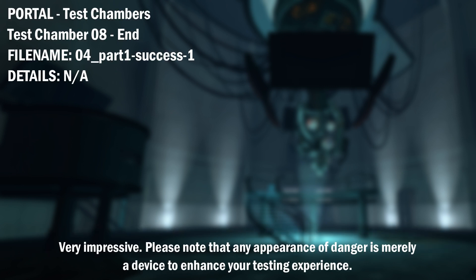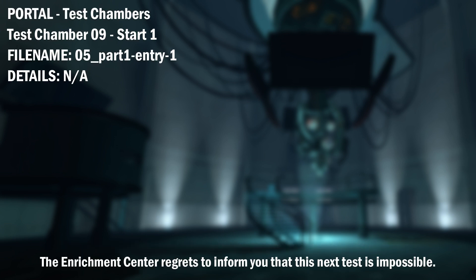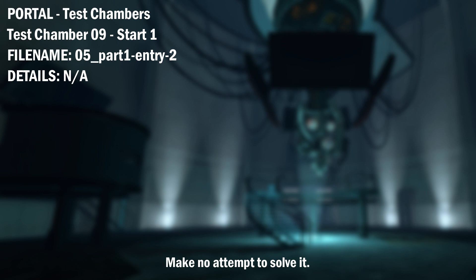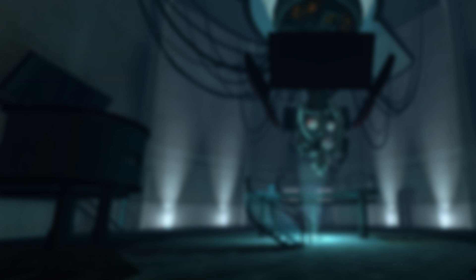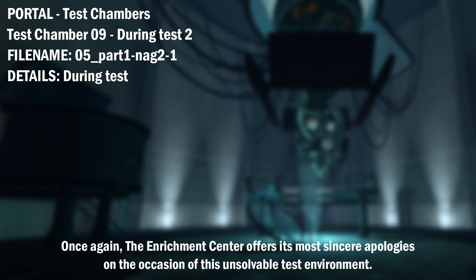Very impressive. Please note that any appearance of danger is merely a device to enhance your testing experience. The Enrichment Center regrets to inform you that this next test is impossible. Make no attempt to solve it. The Enrichment Center apologizes for this clearly broken test chamber. Once again, the Enrichment Center offers its most sincere apologies on the occasion of this unsolvable test environment.